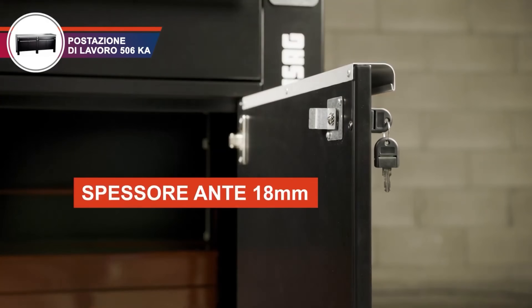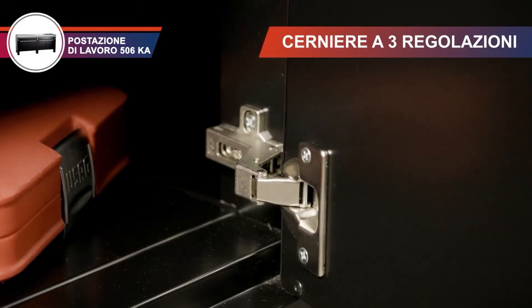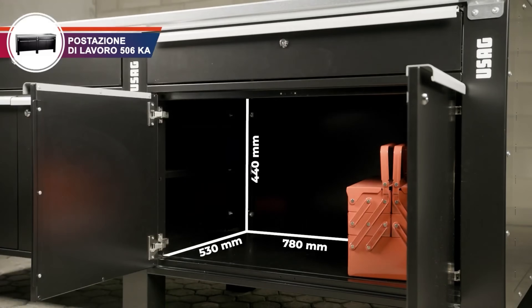The lockable drawers provide security for your valuable tools. The work surface is resistant to scratches and impacts — a great addition to any workshop or job site.